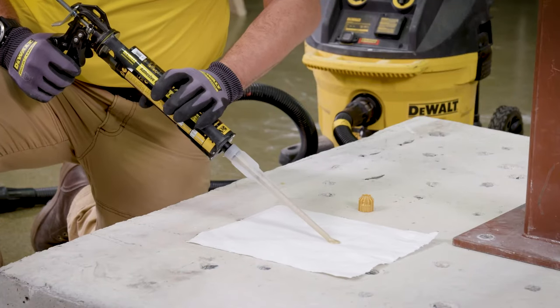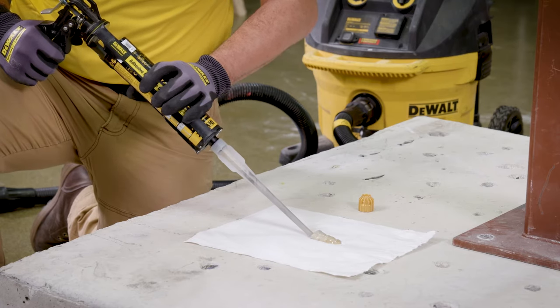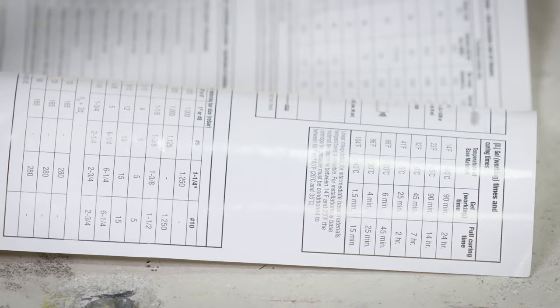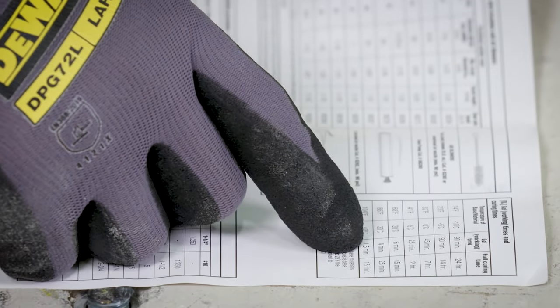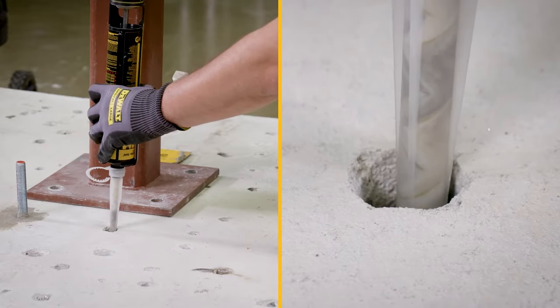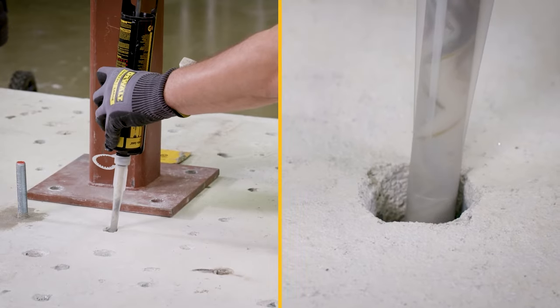Adhesive must be properly mixed to achieve the published properties. Prior to dispensing the adhesive into the drilled hole, separately dispense at least three full strokes of adhesive through the mixing nozzle until the adhesive is consistently gray in color. Review and note the published gel and cure times prior to injection of the mixed adhesive into the cleaned anchor hole. Next, fill the cleaned hole approximately two-thirds full of the mixed adhesive, starting from the bottom or back of the anchor hole.